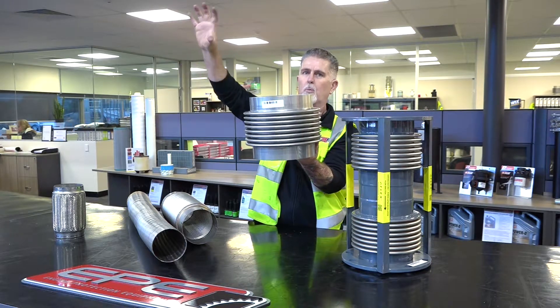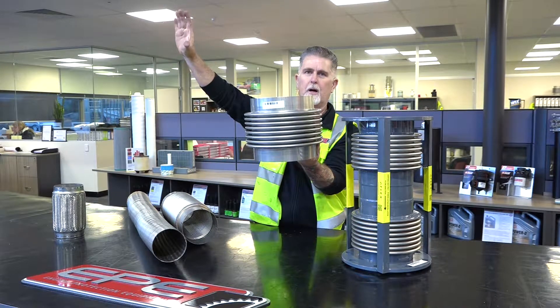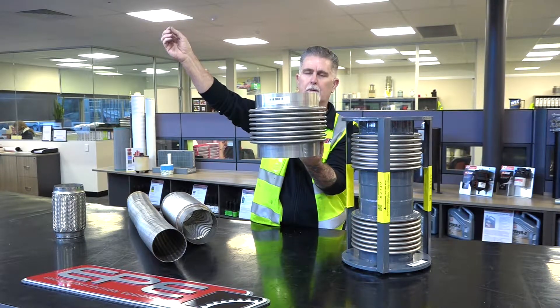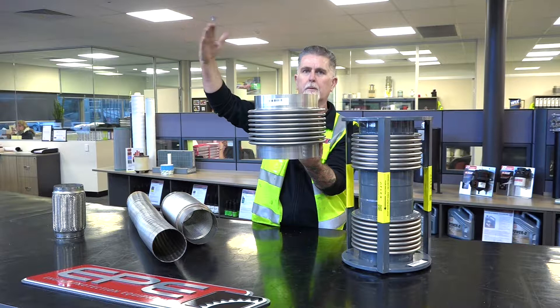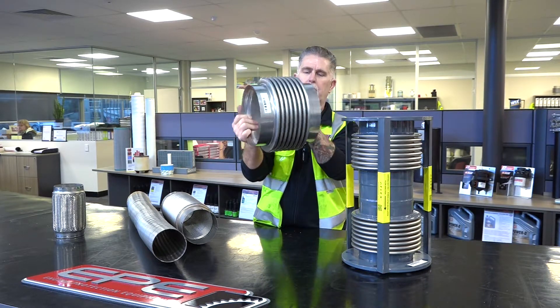This length of pipe up here will grow, and it will grow a lot more than what people might think. We're talking about a piece of pipe holding temperatures over 500 degrees C, so it's not uncommon to see growth of 10, 12, or 20 millimetres in these pipes.